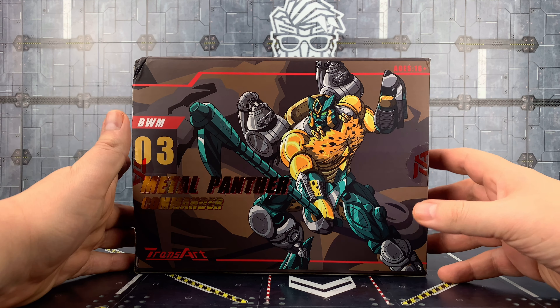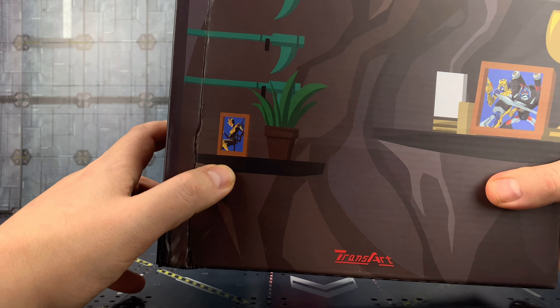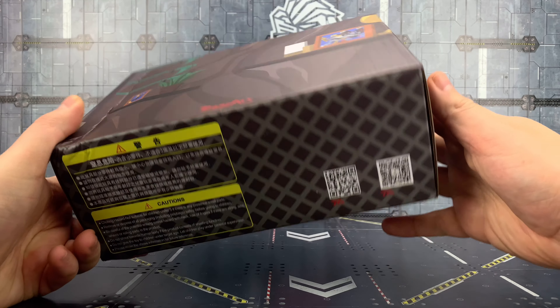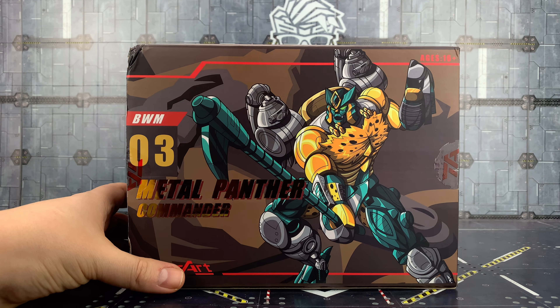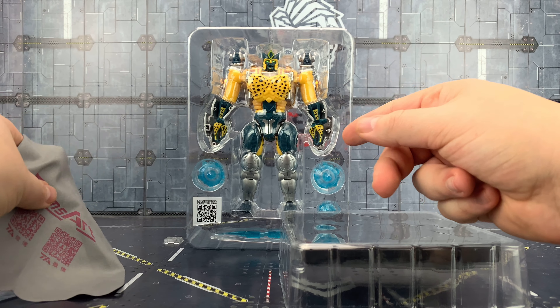I actually wanted to get a Transmetal Cheetor to compare to this — I was bidding on one on eBay but the prices went through the roof, it wasn't meant to be. But I absolutely adore the artwork. And I love these little nods on the back — Primal and Cheetor done in animated style, and Blackarachnia on the back there as well. My box did get a good kick from Royal Mail, but everything inside arrived in one piece.